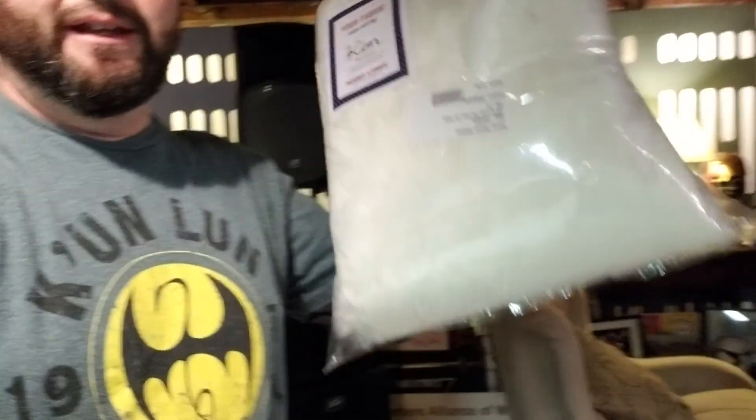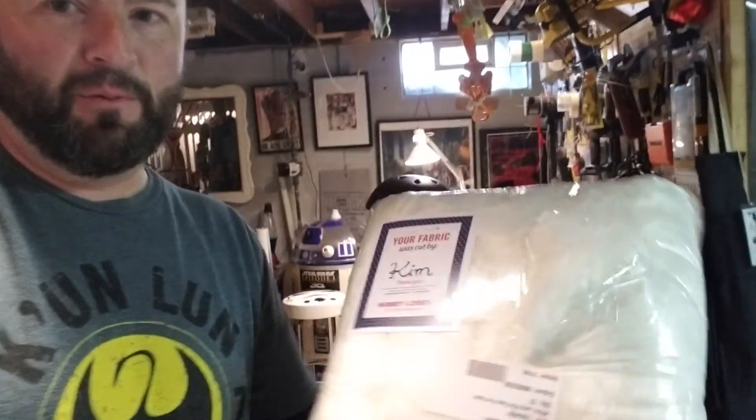I ordered 12 yards of it. It came cut into two pieces — I thought the bolt would be 12 yards but it looks like the bolt is actually probably only 8, so I think they sent me 4 and 8. I didn't unpackage these because I'm going to return them. It looks pretty good, not too bad, but the pile is supposed to be 4 inches and it's really more like maybe one and a half or two. So that pile just wasn't going to cut it.